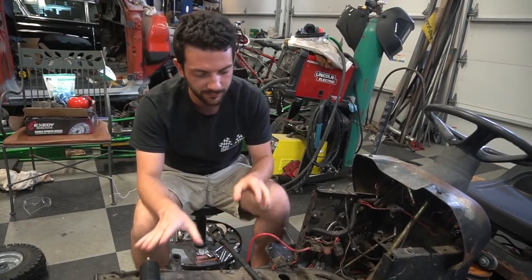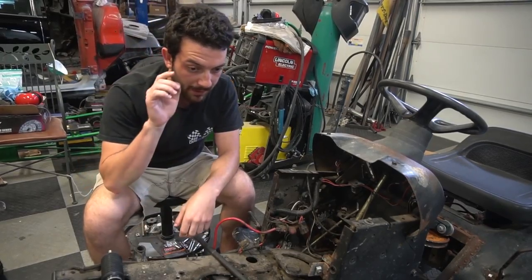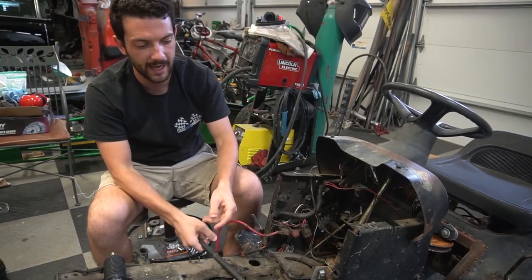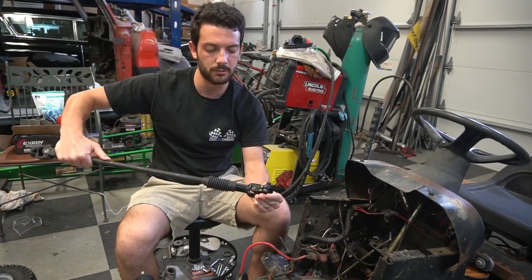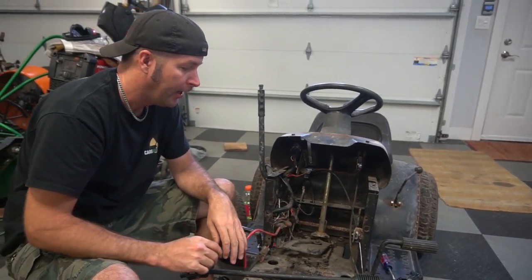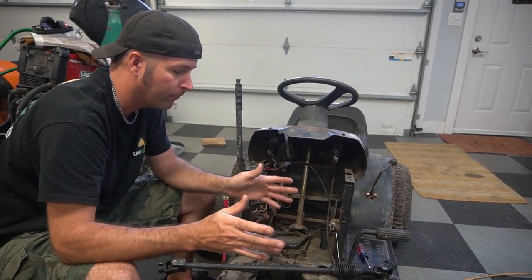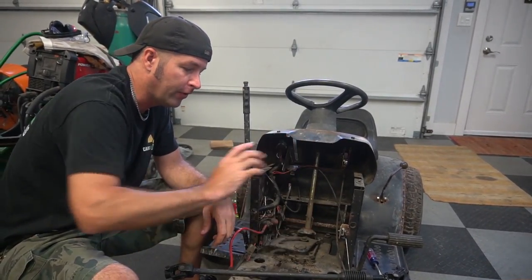It's going to work a lot better for us, but before we can mount this, we need to take this side cover off and mount the torque converter on the engine and mock the 670 up in here to see how much room we're going to have for the angle of our steering rod. Because we have this universal joint, but we can only get so much angle out of it. So we're going to remove the steering wheel, column, and gear box from this thing, take this plate off, and put the 670 with torque converter back on here so we can see how much room we have for steering linkage.